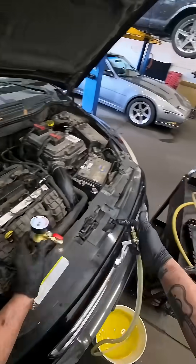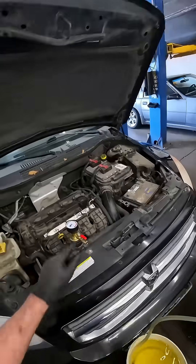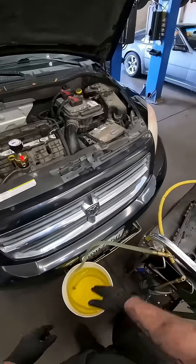Okay, go ahead and close that off. Now that's completely filled with coolant, so now when I hook that back up while the system's under vacuum, there won't be any air getting pulled into the system. It's going to be coolant only.